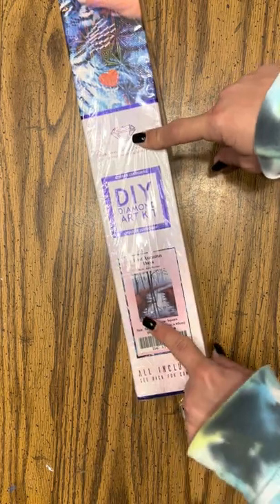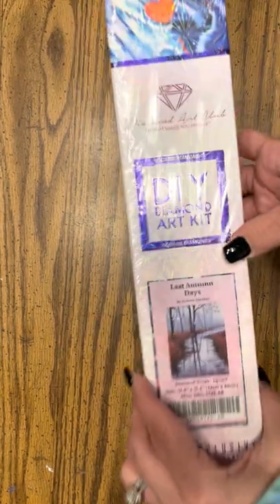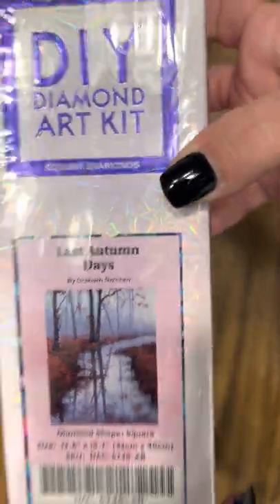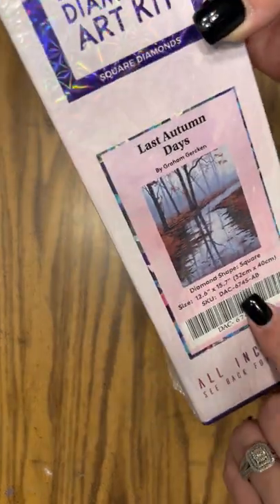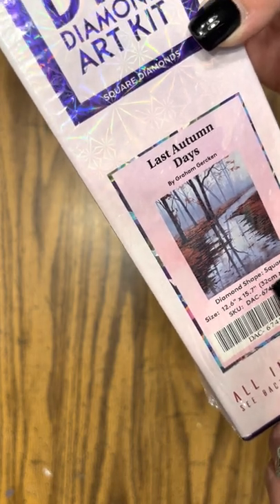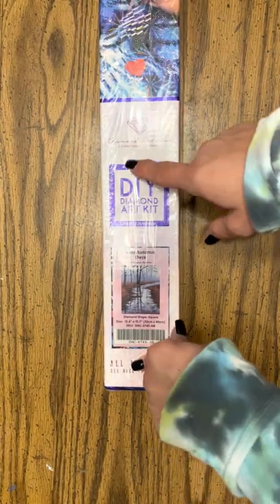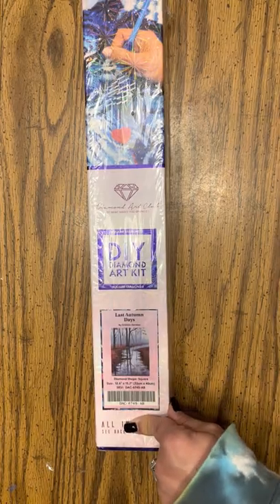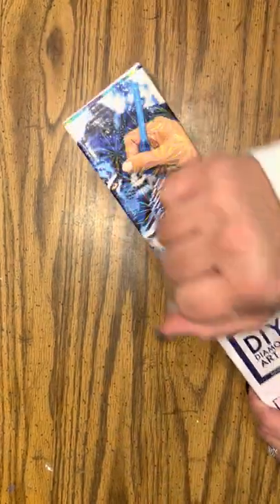This is Last Autumn Days and it is by Graham — I don't know how to say that last name, so I'm just gonna let y'all see. This one is a 12 by 15 inch, 32 by 40 centimeters, and it is a square — you can see the blue square and the blue line, which lets you know this is a square diamond painting. And this is an older diamond painting.